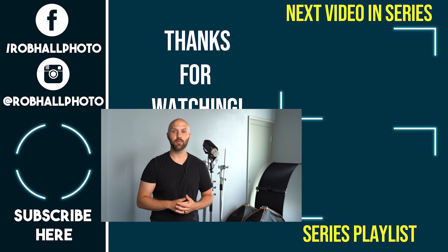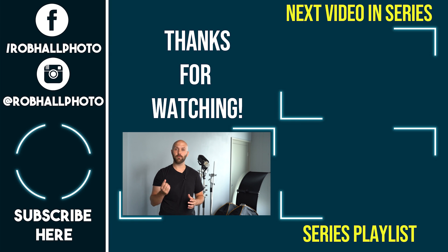Thanks for watching. Leave a like if you enjoyed the video. I really hope that you learned something new about flash photography. I suggest going and practicing the concepts that you just learned, but if you feel that you've already got a good grasp on it, then go ahead and proceed to the next video, which you can find in the end screen or in the description below. If you're enjoying my channel and want to see more, please hit that subscribe button and click the bell for notifications. Until next time, keep on shooting.